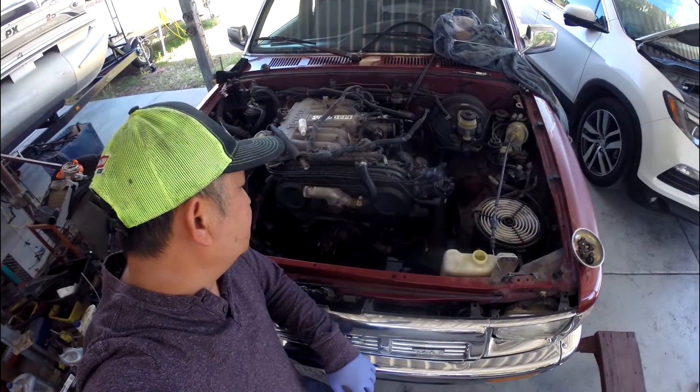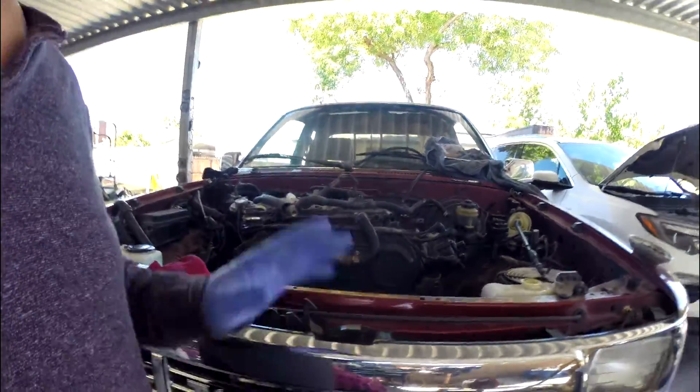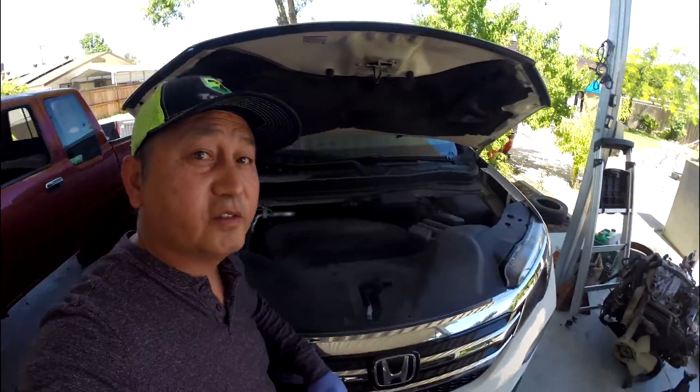This is the 2017 Honda Pilot — just kidding, Honda Pilot is over here. This is the 2017 Honda Pilot. Braking vibration.